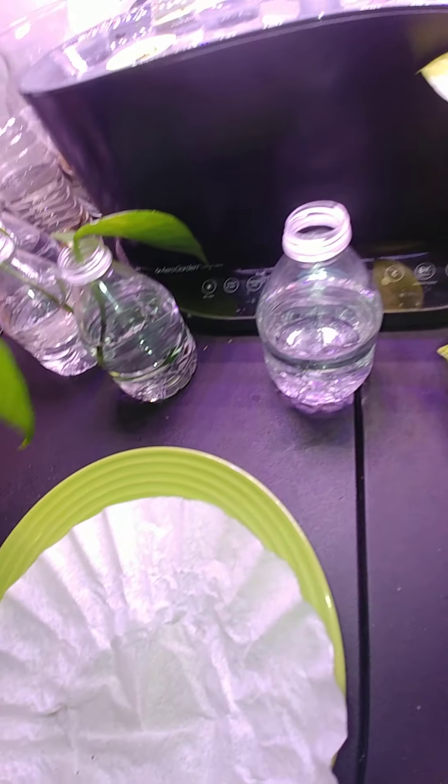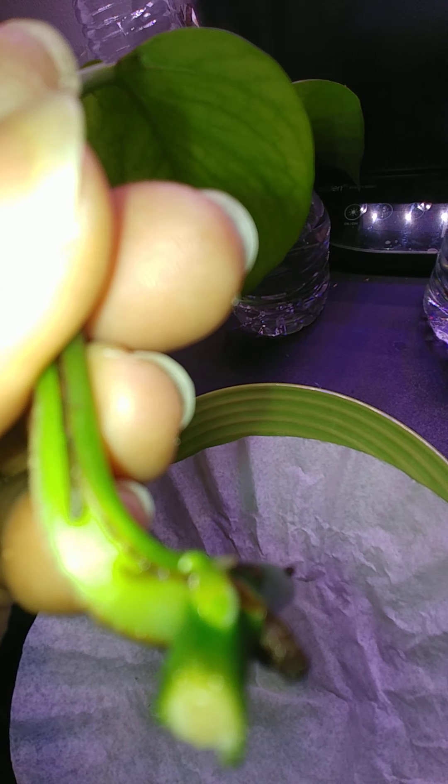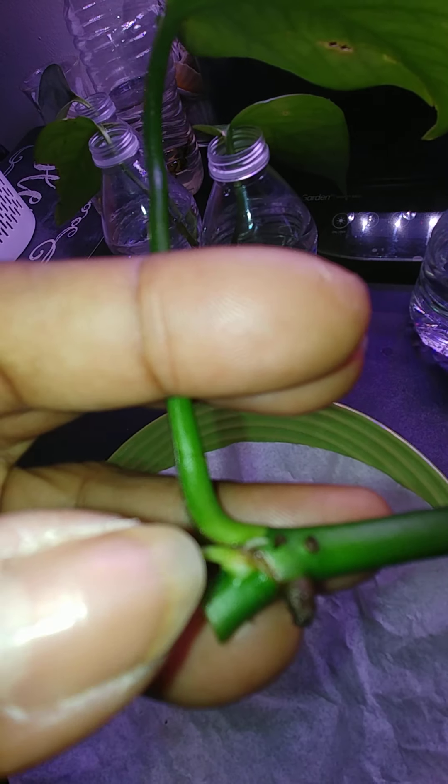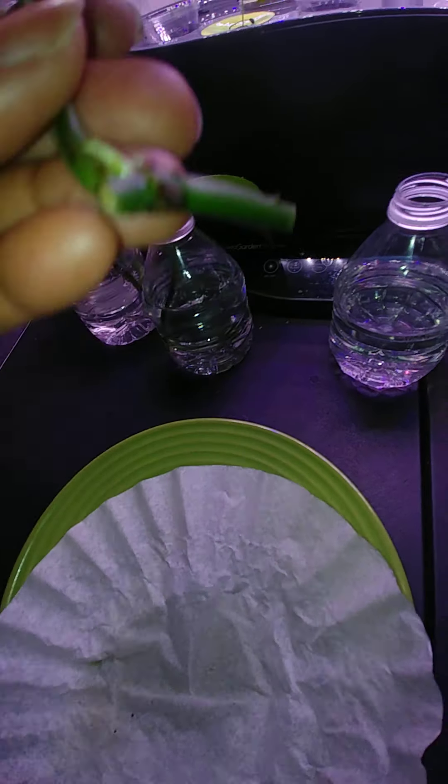So you can see that one. And if you look close at this one, this one actually has two — one right here and there's another little, little one right there. You can see that.